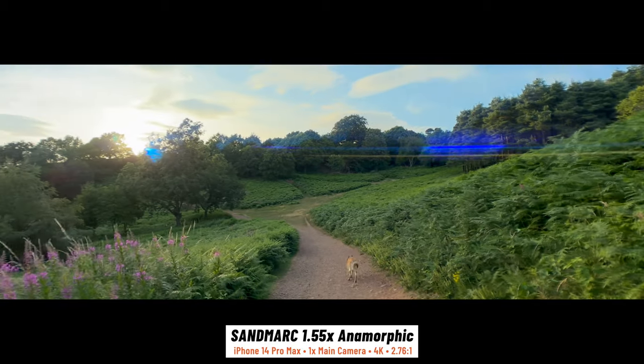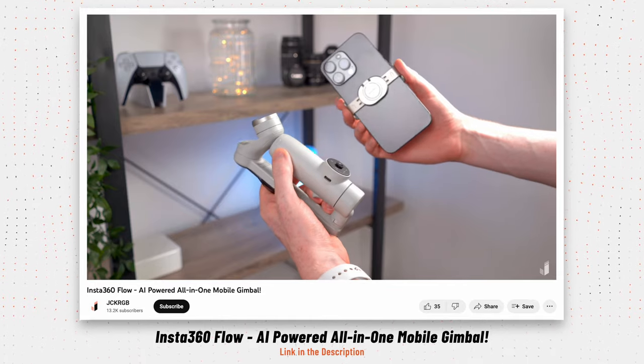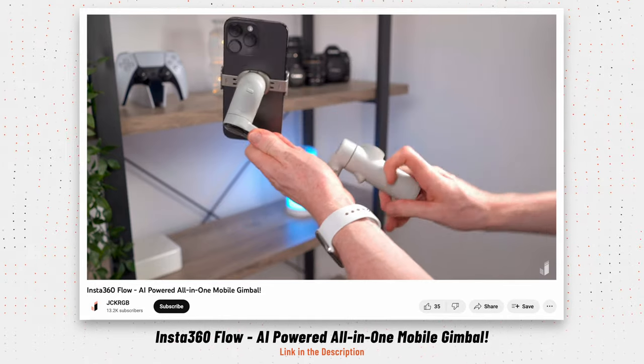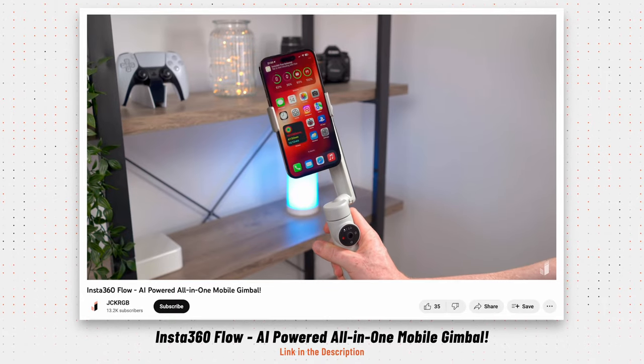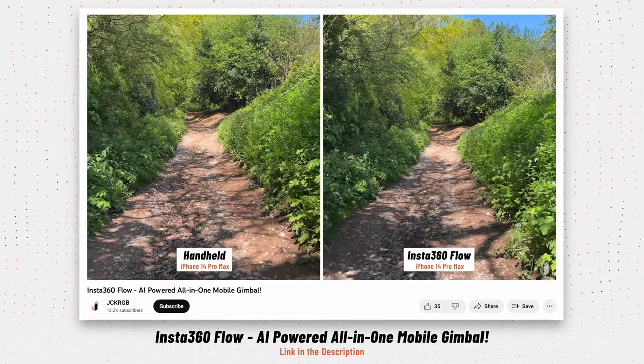If you're wondering how I got such smooth footage when walking and panning, I had my phone mounted on this — the Insta360 Flow. It's a super compact gimbal for your phone, really easy to use, and it keeps everything nice and steady. I recently made a video all about it so I'll link to that below if you want to check it out.